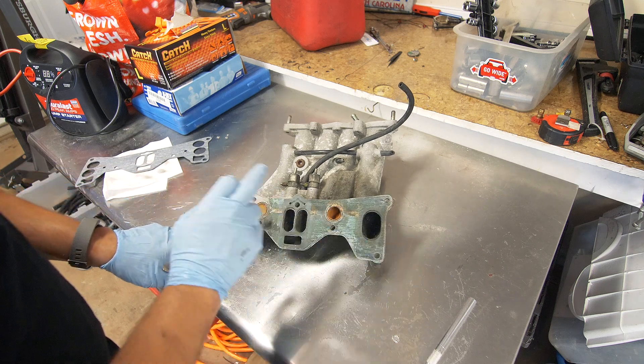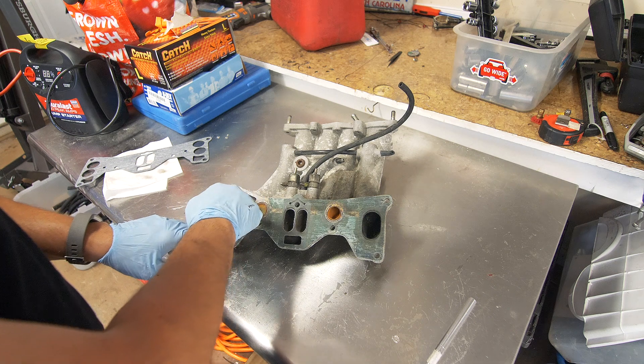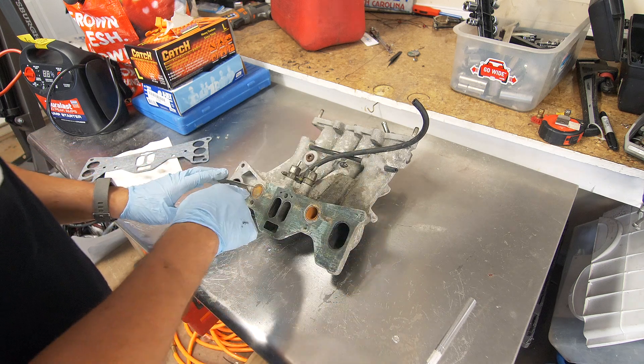So we will have to dremel these areas out from this manifold. Now it's not as simple as just doing that — we do have to fill in some of these areas as well with some epoxy. But the first thing we're going to do is just remove all this gasket material, clean everything up and get ready for some JB Weld.